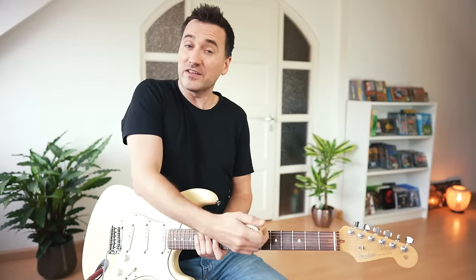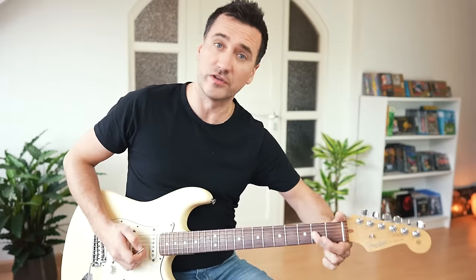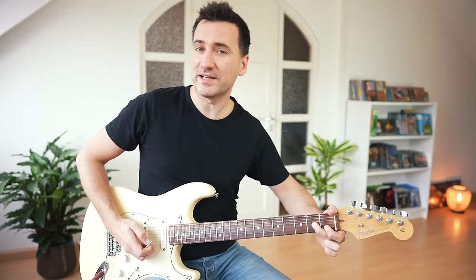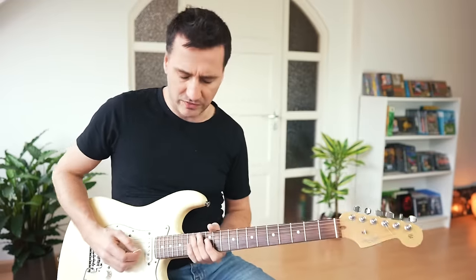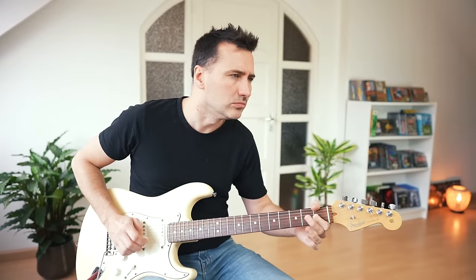One of the things that Stevie Ray Vaughan used to do all the time was to slide high on the fretboard on the G string, extremely fast, to very low on the fretboard. By itself this is nothing, but in a solo Stevie would use it. The key thing is that you do it when least expected — all of a sudden, out of the blue.